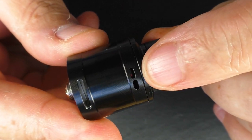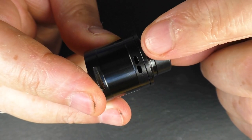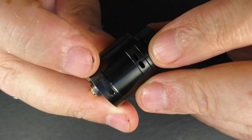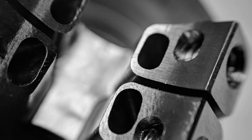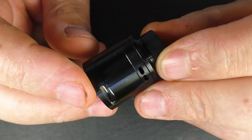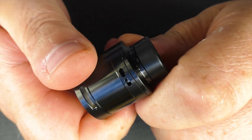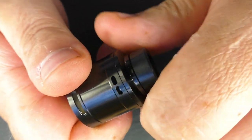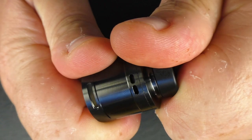Up top there are two air holes and a big air hole down the bottom. The top air holes are about 3.3 by 3.2 millimeters and they're angled down towards the coils. The bottom slot is about 10 by 2 millimeters, but it actually leads up into four other air holes — two under each coil — and those holes are about 3.3 by 2 millimeters. Even with fingers always covered in e-liquid, I can spin it and open and close those air holes no problem.